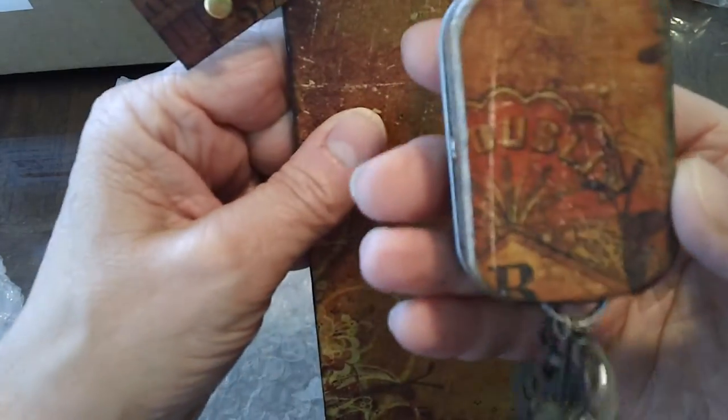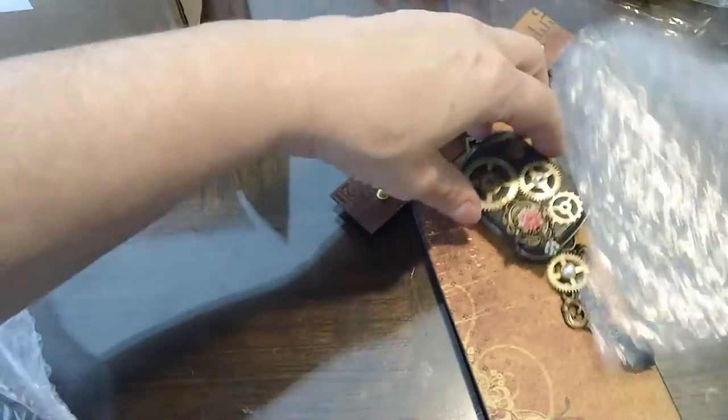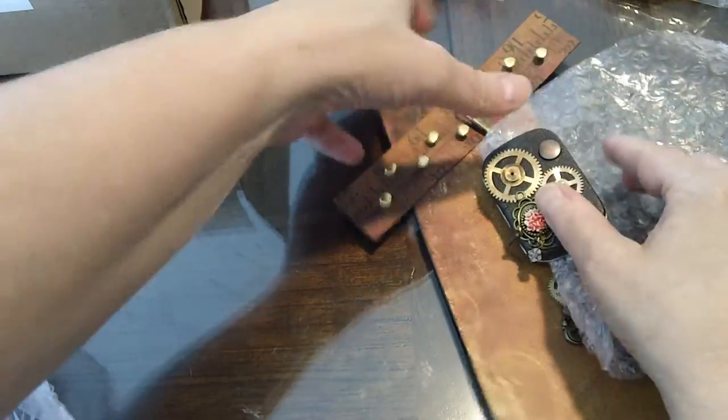Oh, my gosh, look at the back — it's totally finished. Thank you, Virginie, and thank you for participating.